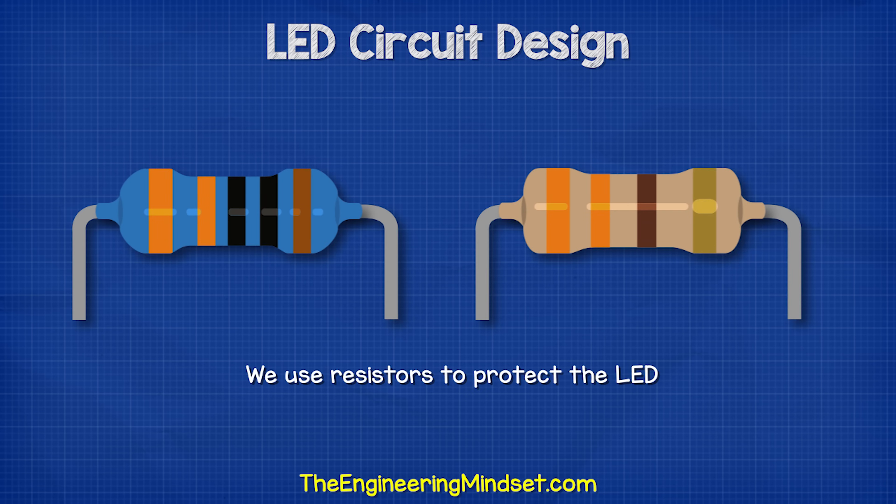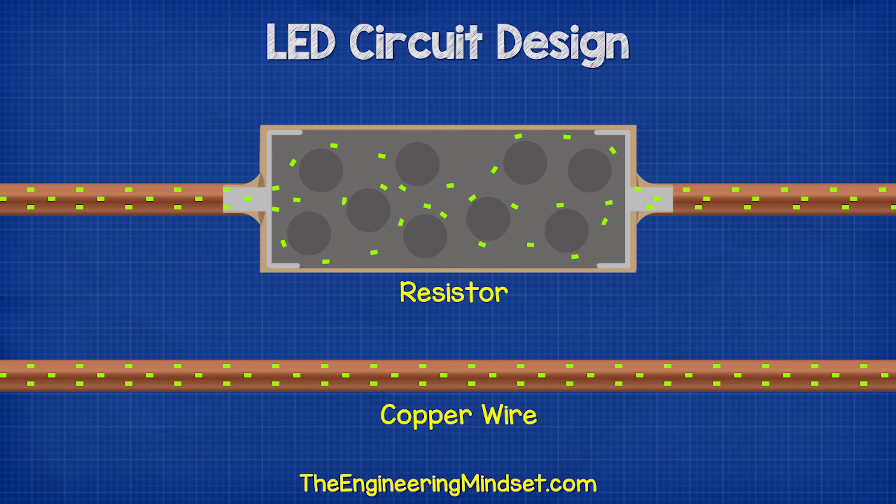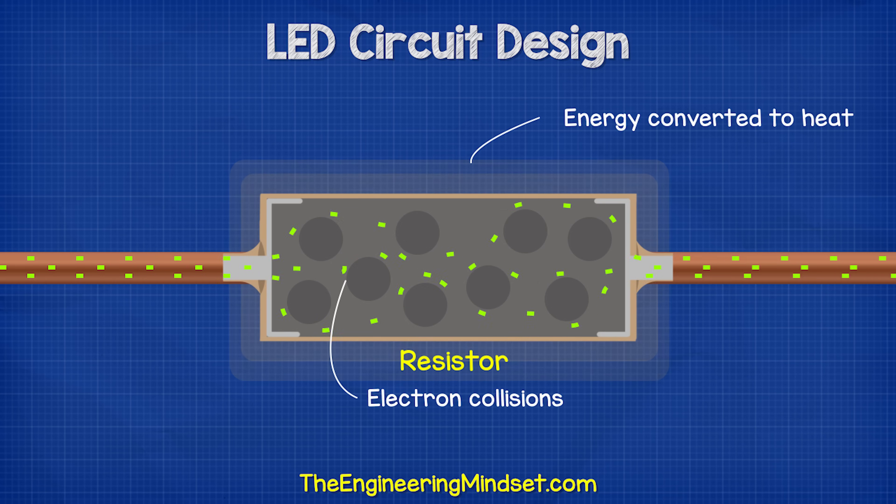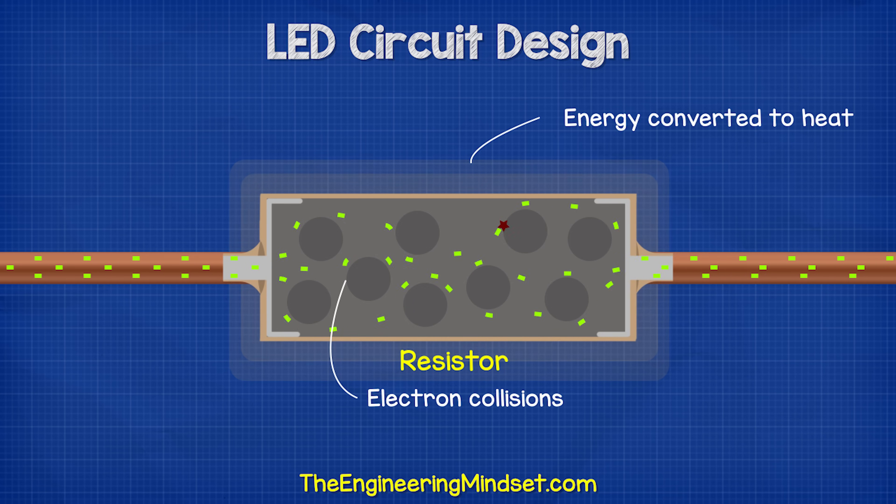To protect our LEDs, we use a resistor. The resistor is going to make it harder for electrons to pass through. The electrons are going to collide, and this will generate heat.